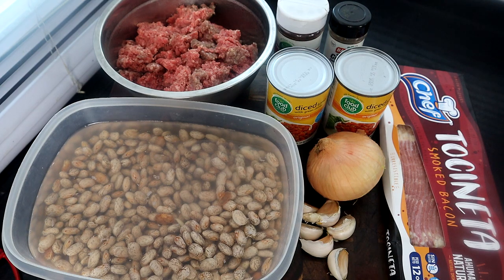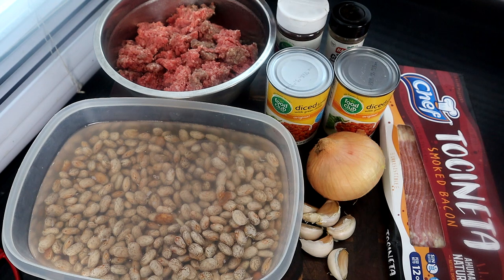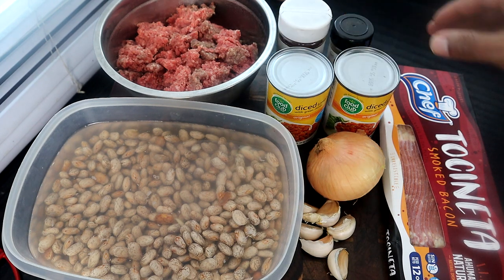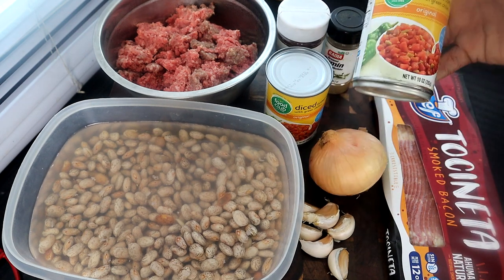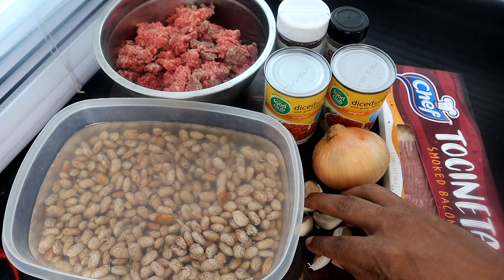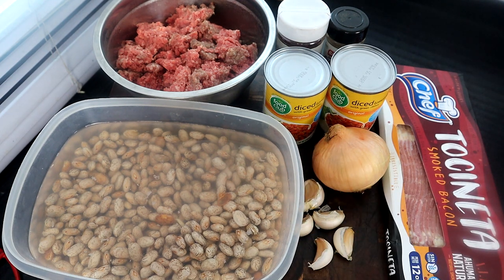Here are the ingredients — let's start roll call. Right here we have our ground beef, some chili powder, cumin, we're going to use some bacon, diced tomatoes with green chilies, one onion, some garlic cloves, and right here we have some pinto beans. These are the ingredients guys, let's go ahead and get started.